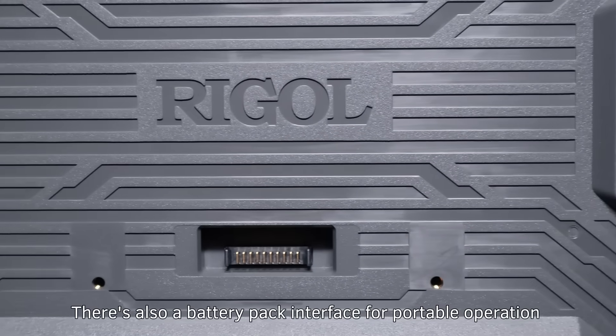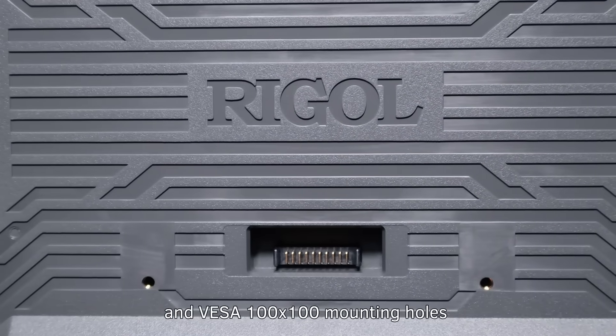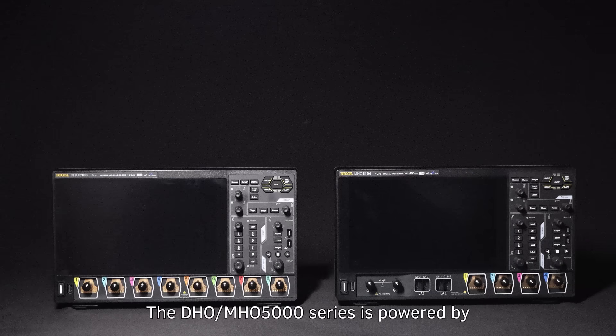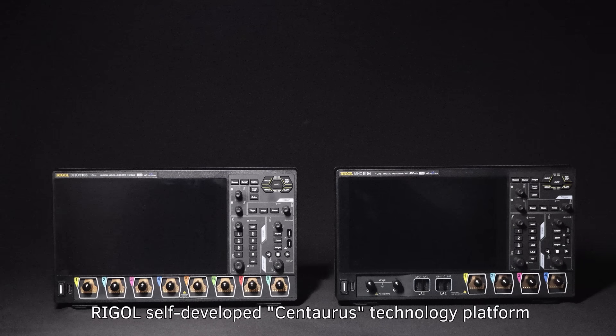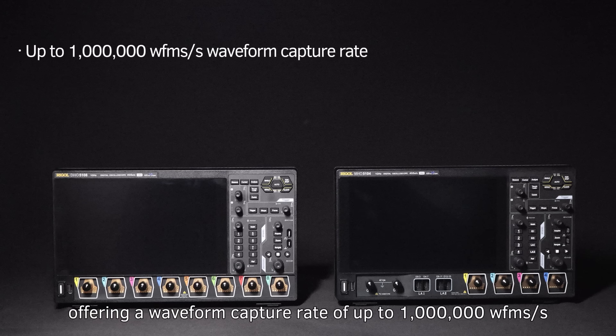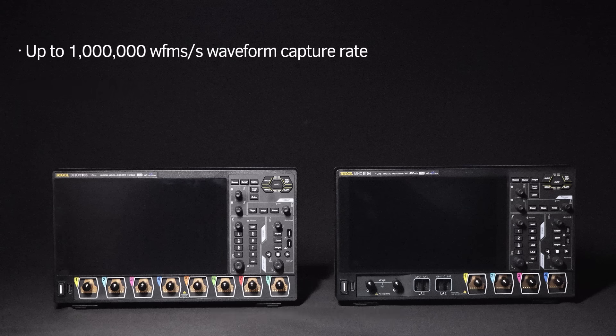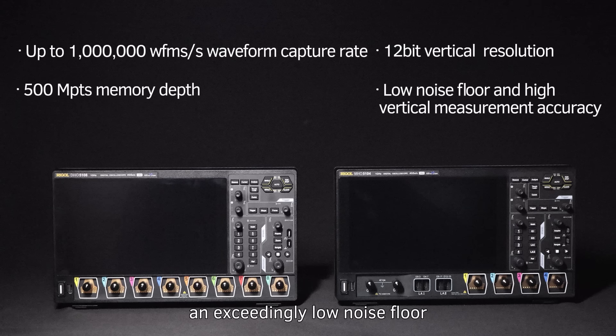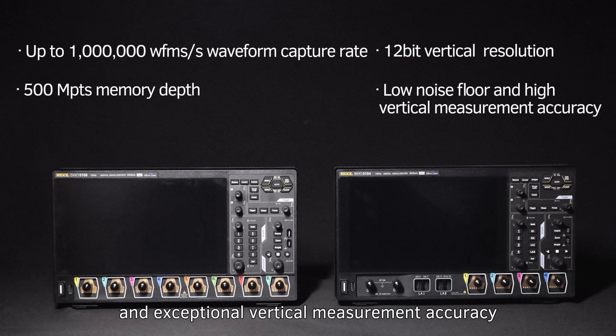There's also a battery pack interface for portable operation and VESA 100x100 mounting holes compatible with standard brackets. The DHO-MHO-5000 series is powered by Regal's self-developed Centaurus technology platform, offering a waveform capture rate of up to 1 million waveforms per second, 500 megapoints memory depth, 12-bit vertical resolution, an exceedingly low noise floor, and exceptional vertical measurement accuracy to meet the demands of higher precision test applications.